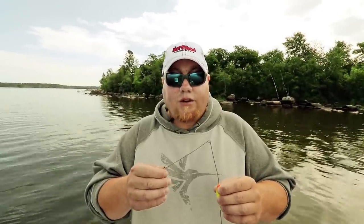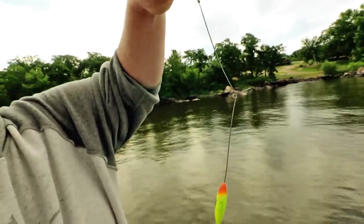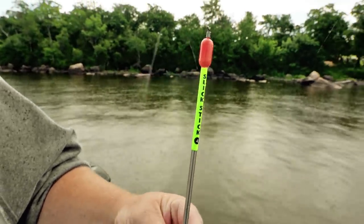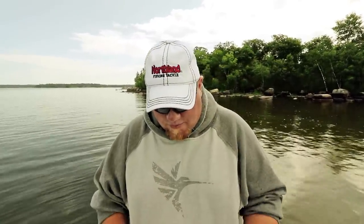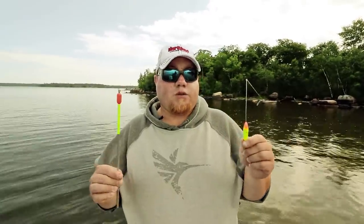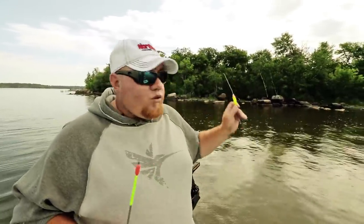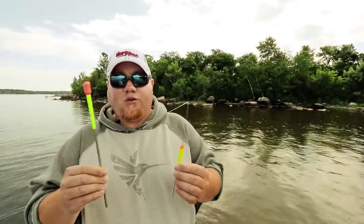Bottom bouncers are one of the most snag-resistant weights on the market — they've been around for years. A simple technique if you're in really snaggy stuff is to bend the wire straight up, which gives a little more clearance from the rock and your rig. A better option is the Northland Slick Stick, which is probably the most snag-free weight on the market, and it creates noise that can add extra attraction. These two are for extreme situations — big rocks like you see behind me. If you see that on your side scan where you're fishing and there are fish in there, you're going to need these two to get through.